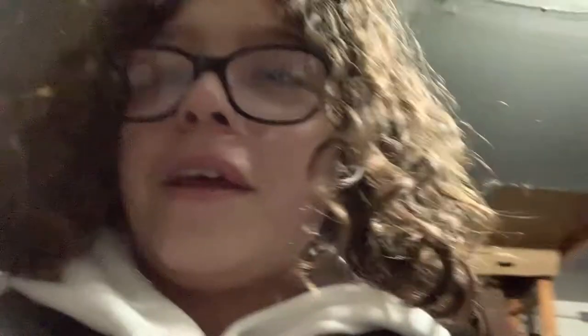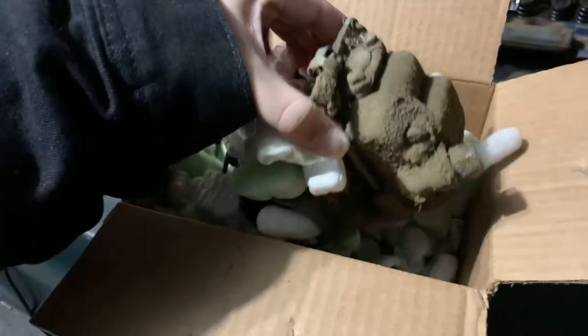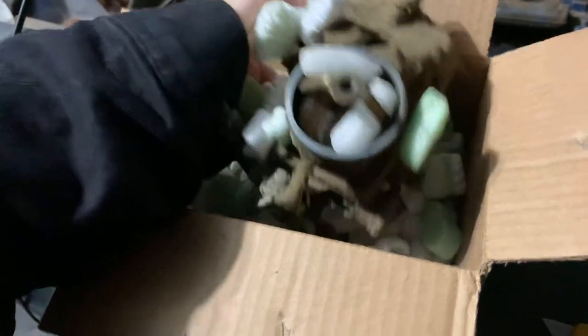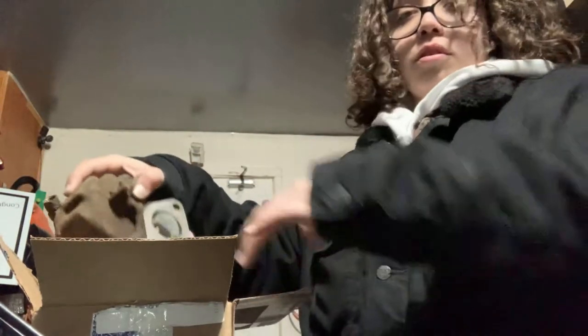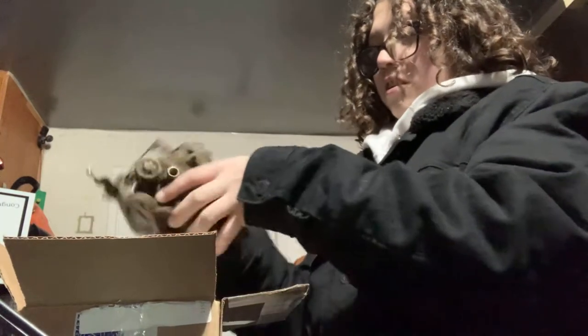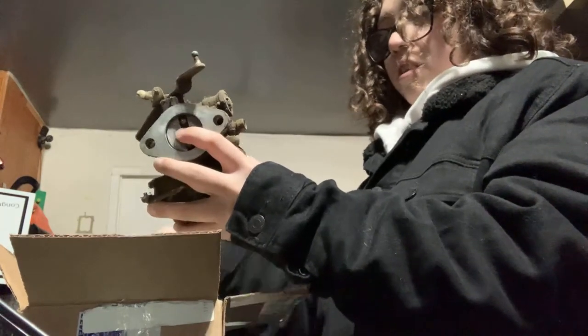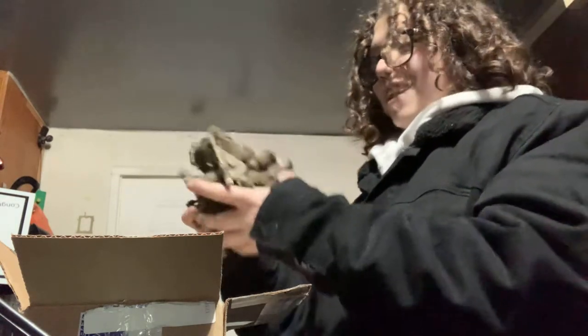Look at that — it's all packed nicely. Very dirty and rusty. Let's pull this out of here and get all that foam off there. Definitely dirty. So light, so small.